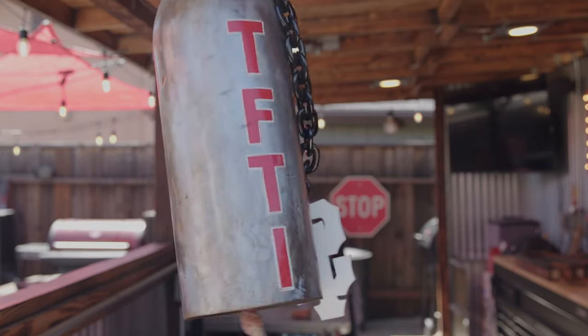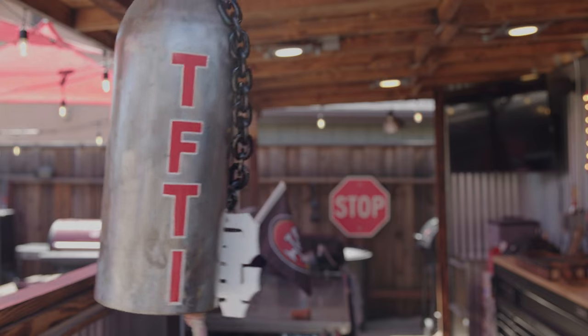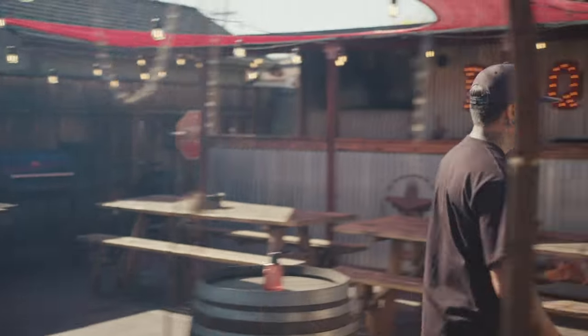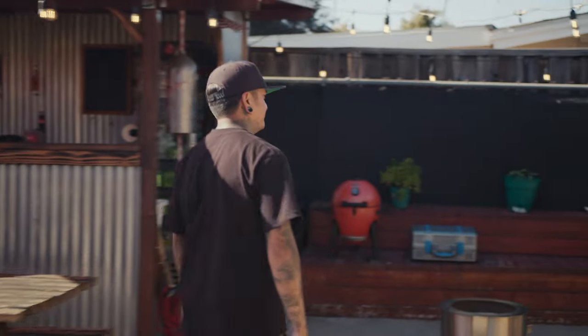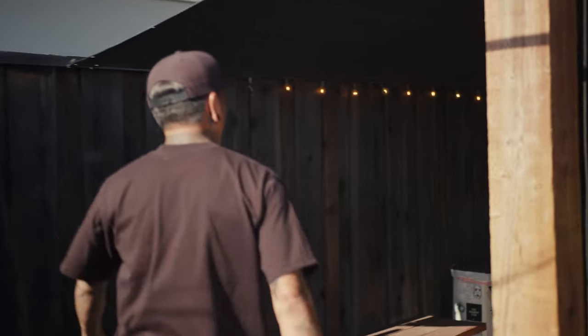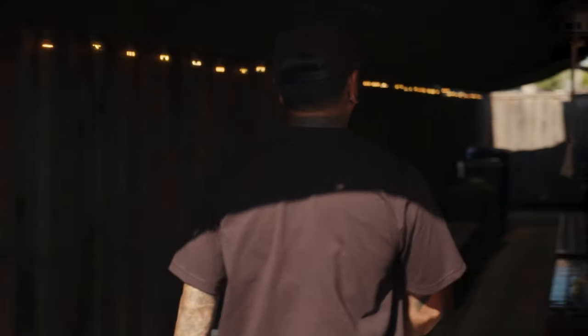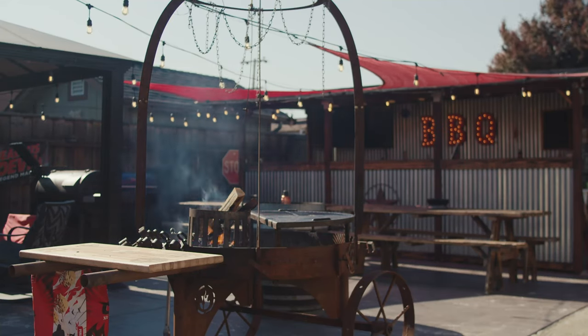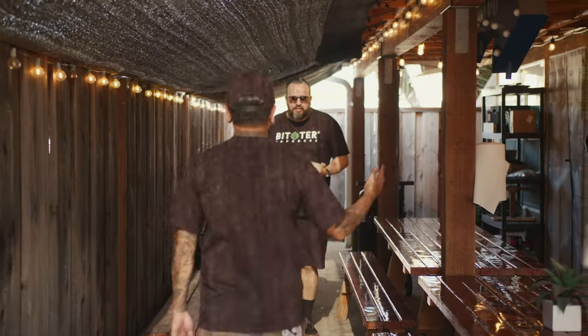It also smells good. Guess who's here — the wings are here! What is up? About time, man. Got the chicken. Let's do this, you ready? What are we cooking?